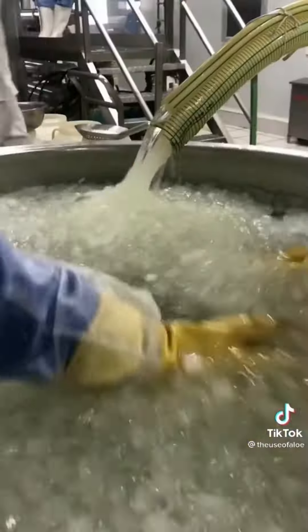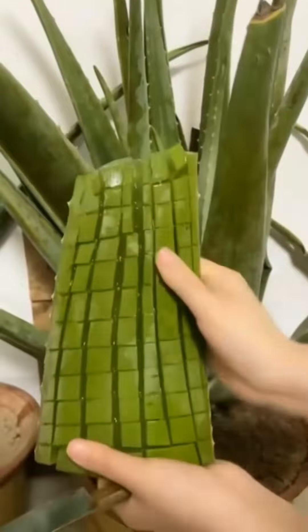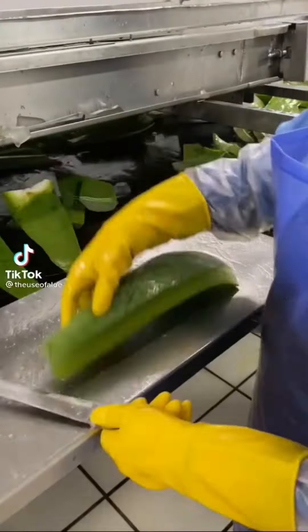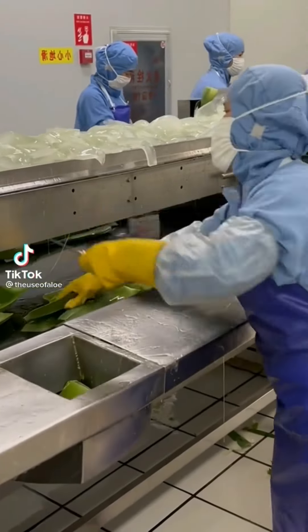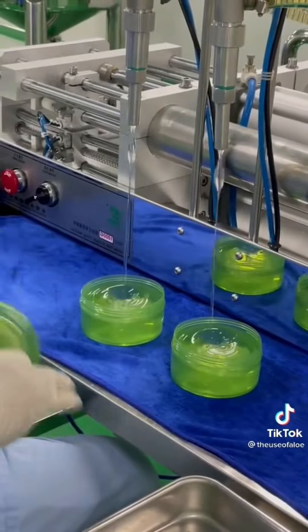2. Aloe vera: rub it directly over the skin, leave for 15 minutes, and wash it off using lukewarm water. Apply on the affected areas regularly. You can also prepare a mixture of one-fourth cup of aloe vera gel with oil from 5 vitamin A and 10 vitamin E capsules. Rub it over the skin until it is completely absorbed. Apply it twice a day.